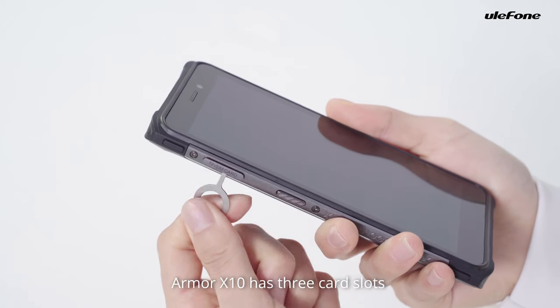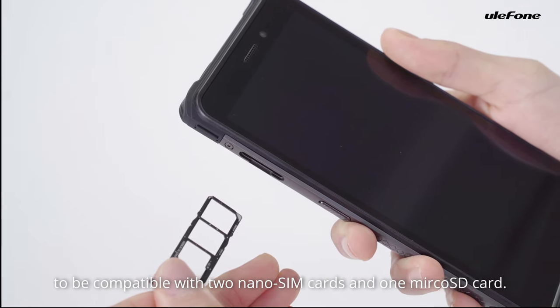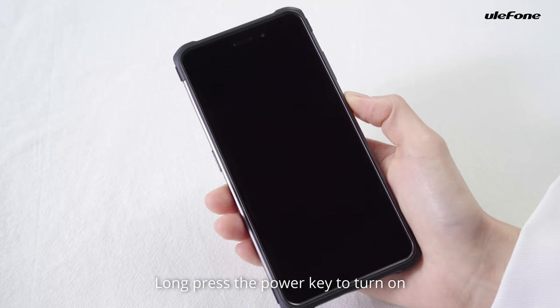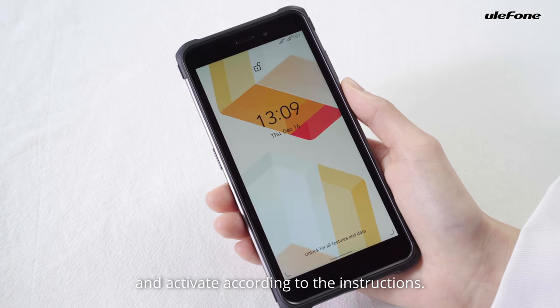ARM X10 has three card slots to be compatible with two nano XI cards and one microSD card. Long press the power key to turn on and activate according to the instructions.